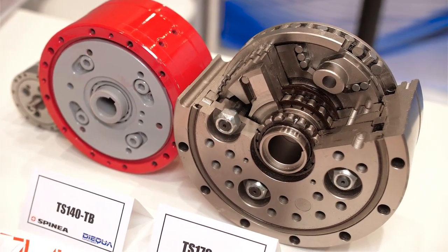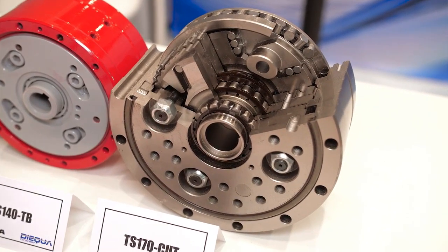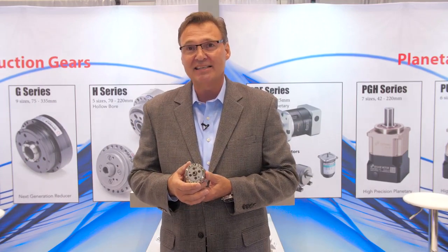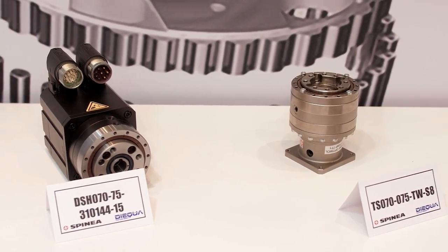The other major claim to fame for the Spinia cycloidal gearbox is that it has one of the smallest gearboxes on the market. In my hand here, I have their size 60. They actually go down one size smaller than this, so it's a very, very good product.